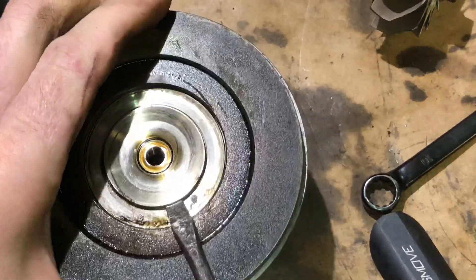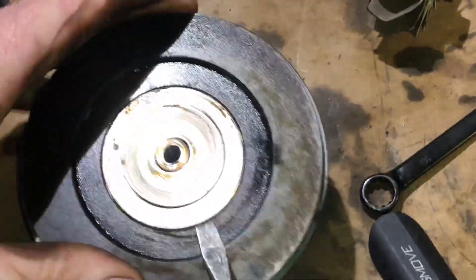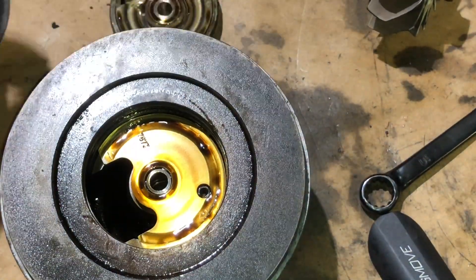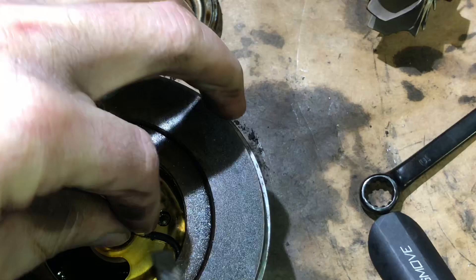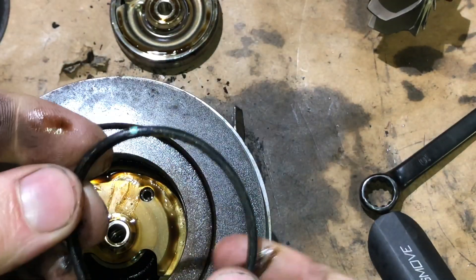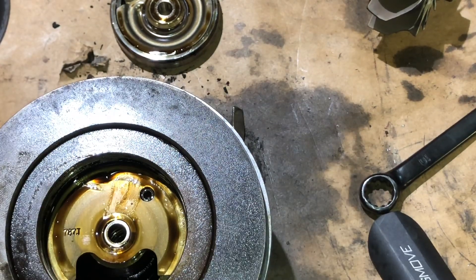To get this piece out, we need to just pry up. It's coming out pretty easy, actually — I expected it to be pretty stuck. There's a rubber seal in here, so we're going to take that out. This is the one I was saying is probably cooked. It's pretty out of shape right here. See how it just doesn't look right? It's flattened out. It should be round.